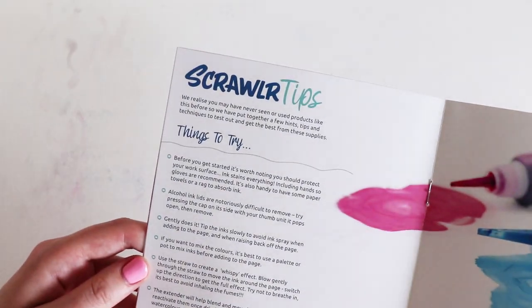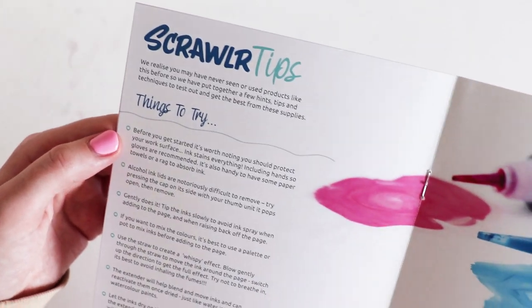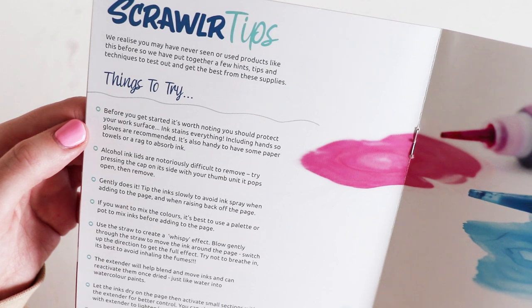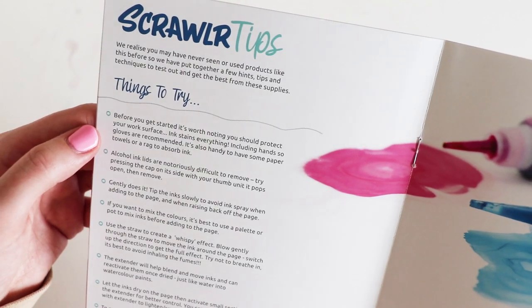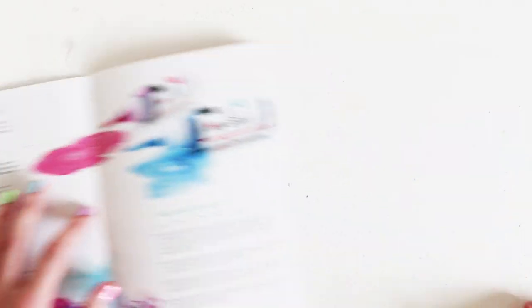I'm really glad that I decided to read the tips because it says here: before you get started, it's worth noting you should protect your work surface — ink stains everything, including hands, so gloves are recommended. It's also handy to have some paper towels or a rag. Oh my gosh, my poor desk! I'm going to have to find something. I'll be back.